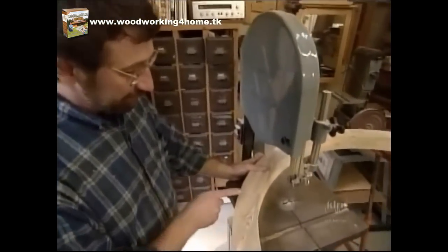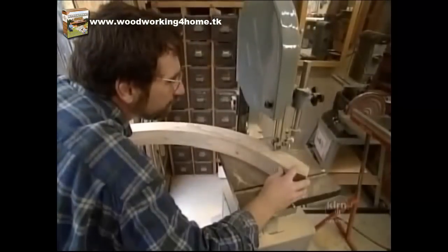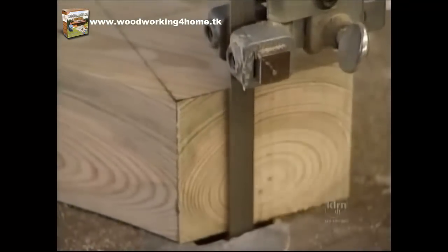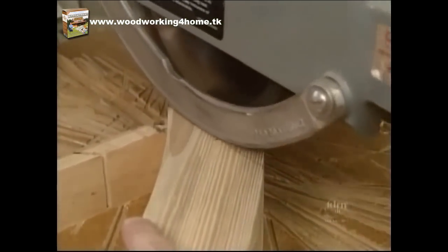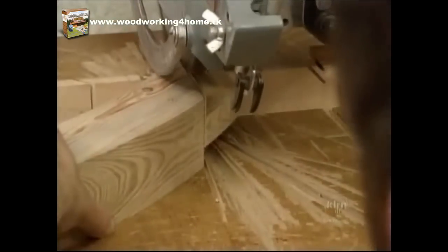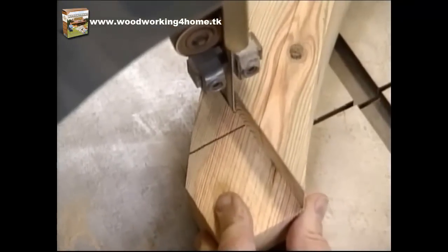Now I'm ready to start forming the tenons on the top rail, or the curved rail of the gate. I've laid out each tenon. First I'm going to cut the top of the tenon, then the end of the tenon, then a cut for the bottom of the tenon. Then I'm ready to make the cheek cuts using the radial arm with the stacked dado head cutter.